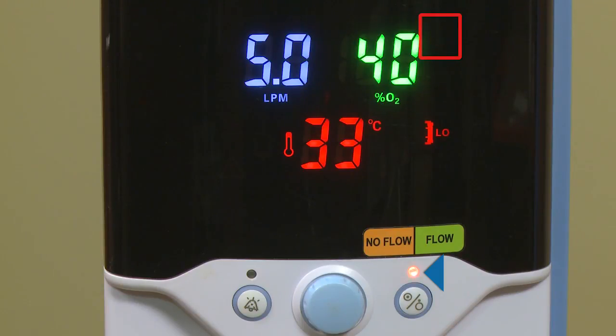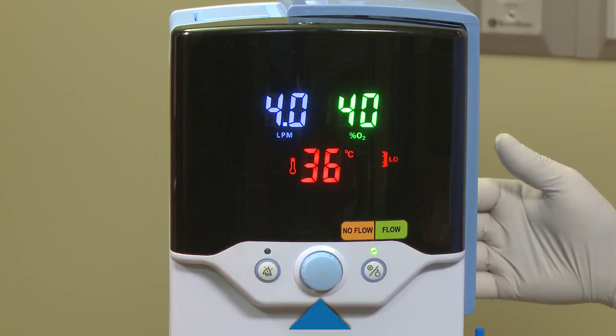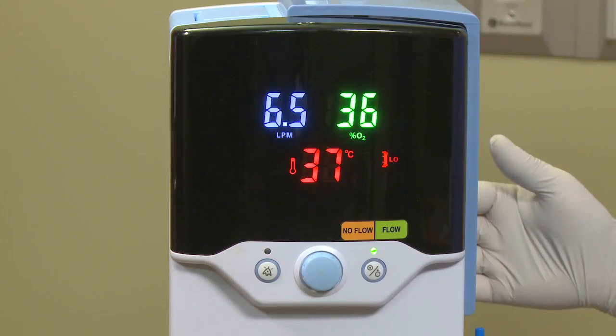The central blue setting control knob controls all three parameters on the display screen. The FiO2 is controlled by a built-in electronic blender, which allows for precise FiO2 delivery between 21 to 100%. The flow is controlled by an integrated electronic flow meter, allowing for accurate flow rates between 1 to 40 liters per minute. The temperature can be adjusted between 33 to 43 degrees Celsius. To adjust these parameters, simply push the center blue knob until the item you wish to adjust flashes, then turn the knob to your desired setting. Once the selected parameters have been set, simply stop pressing the button and the unit will lock in the settings.